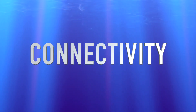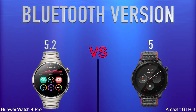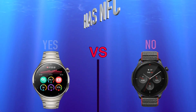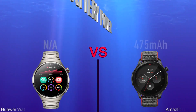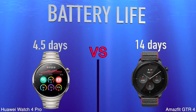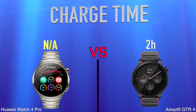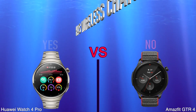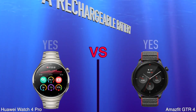Connectivity. Bluetooth Version. Has NFC. Battery. Battery Power. Battery Life. Charge Time. Has Wireless Charging. Has a Battery Level Indicator. Has a Rechargeable Battery.